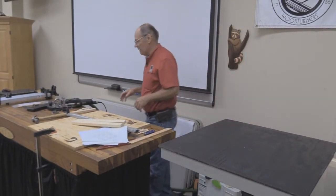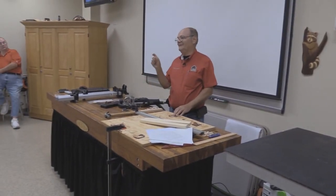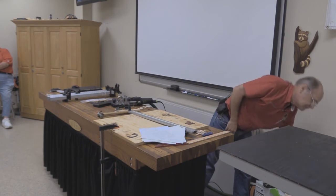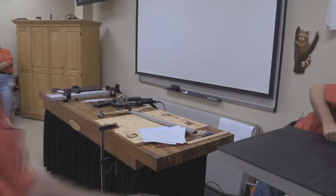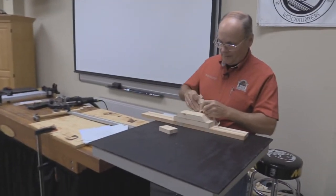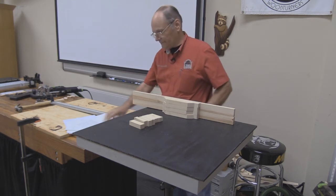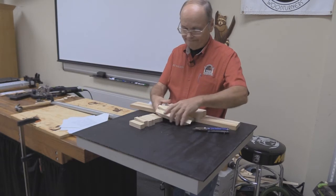This is the Festool domino — this is the 500. They make a bigger one that does even bigger mortises. You can do structural stuff, post joinery probably, with that. Now once I have an idea on my design, I go to my saws. On this work here, there's not any good one inch stock, so you get one and a half and rip it, which is what all this was — actually the regular one and a half inch stock from the big box store.